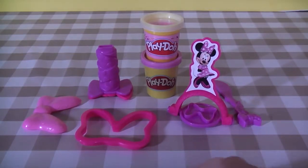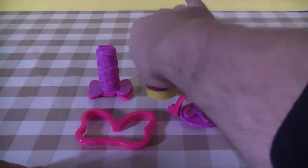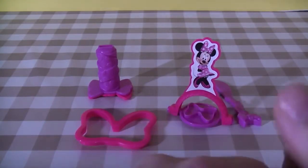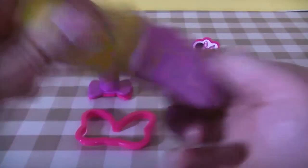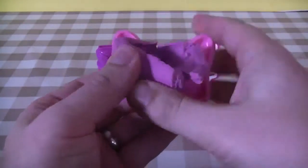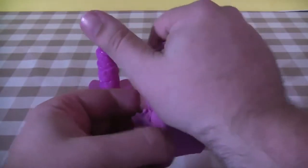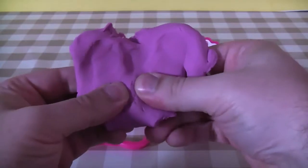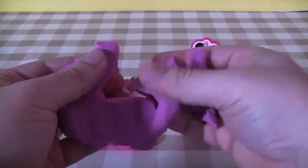We'll try to get a purple bow going. I'm using the press-it-in technique for this one because I think this works best with this sort of thing.